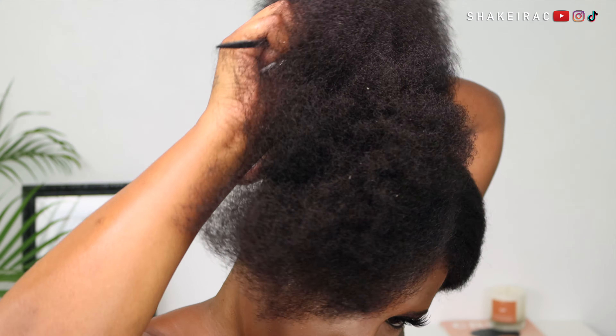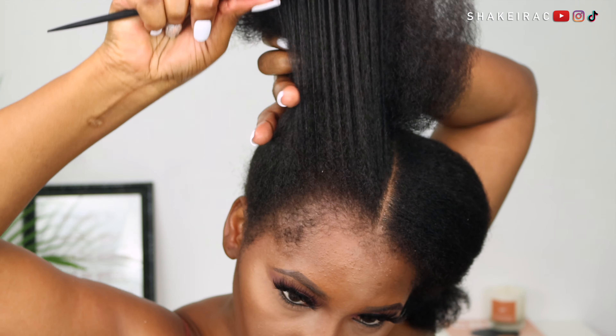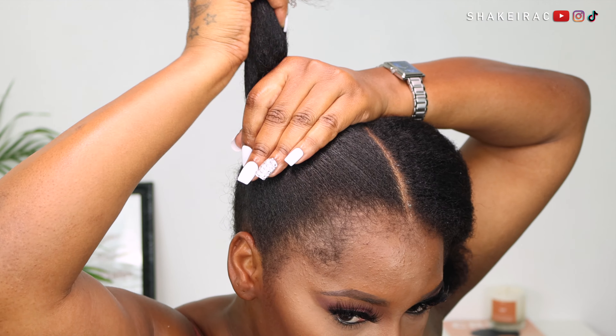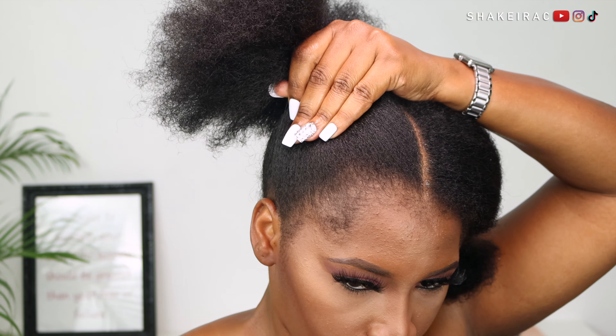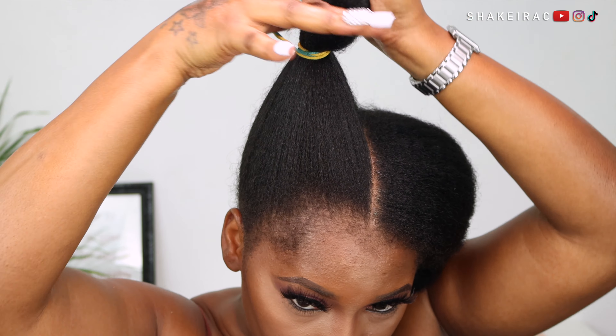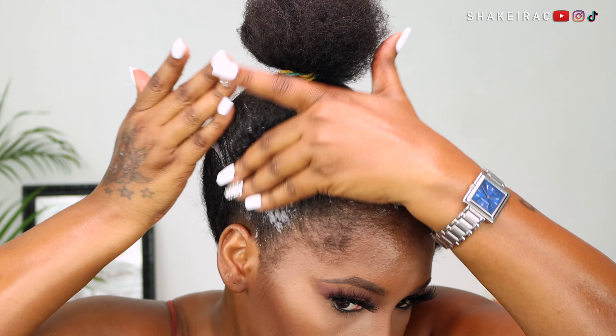To get my hair up into my ponytail, I am just going in with a wide tooth comb and combing my hair as high as possible in the position I want it. I'm just going to use a hair tie to keep my hair in place while I go in with my brush and my gel to sleek my hair a bit.